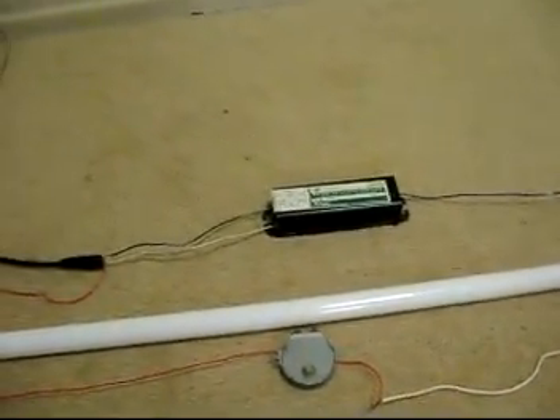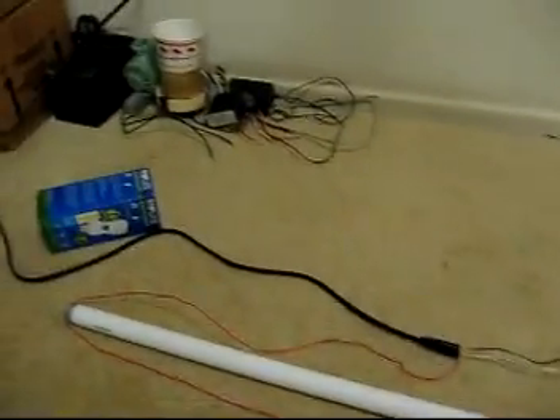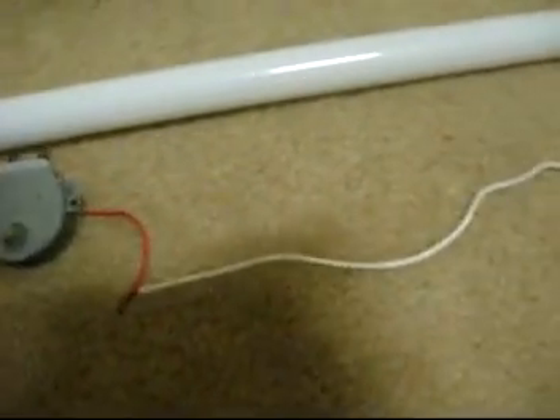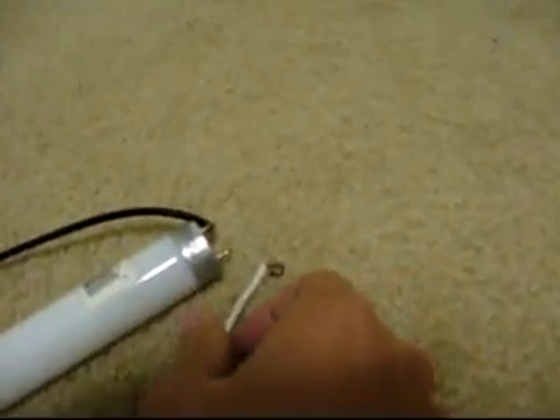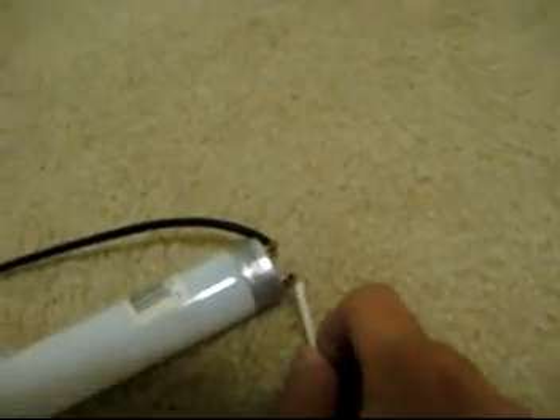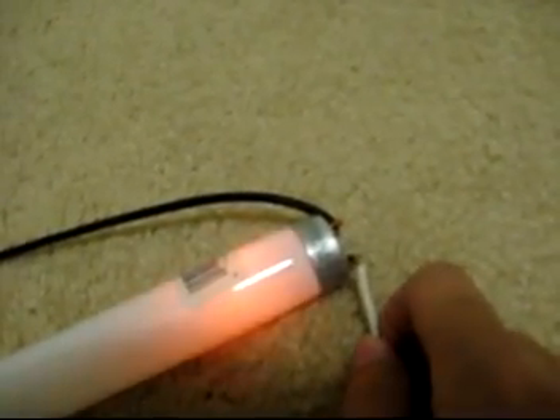I have no idea if it's gonna run it or not, since these require a higher starting voltage. I've got a cord going over to my power inverter for my 12 volt room. I'm gonna turn the power on and try to start it. I don't have a starter hooked up, so I'm just gonna manually start it by touching the wires together, like you do on those desk lights that you have to hold the button down to light.